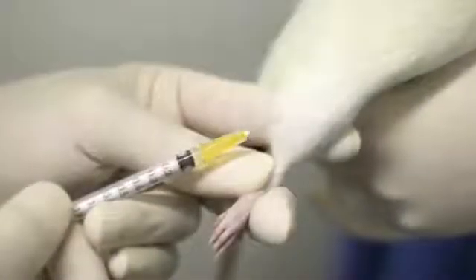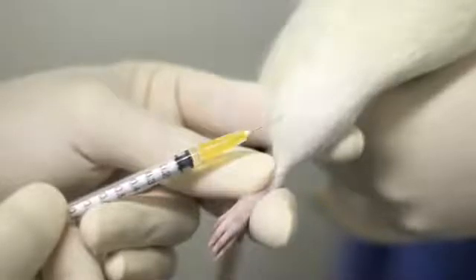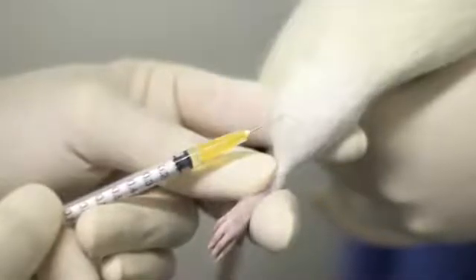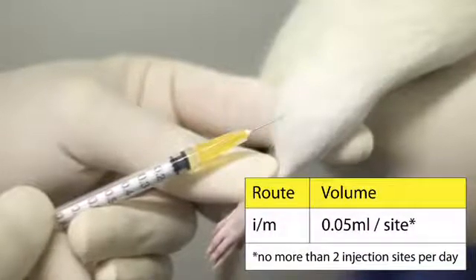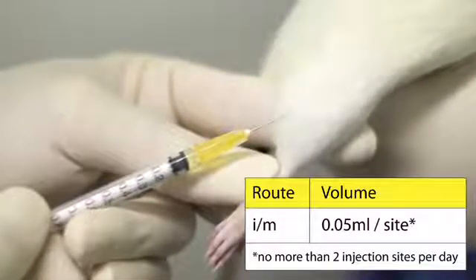Intramuscular injections can be made into the front or back of the rat's thigh. It is important that only small volumes are injected by this route, as distention of the muscle by larger volumes of material can be painful.